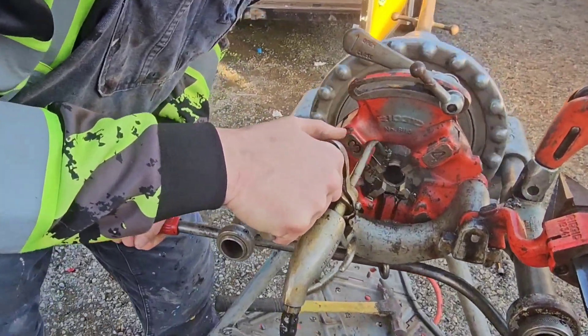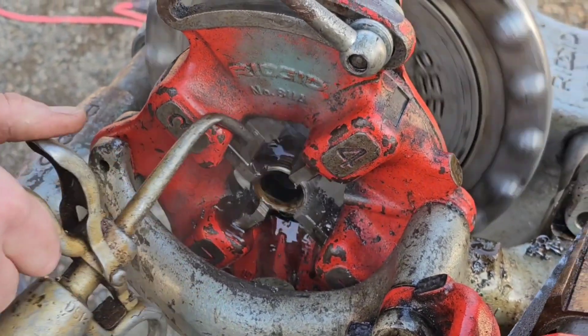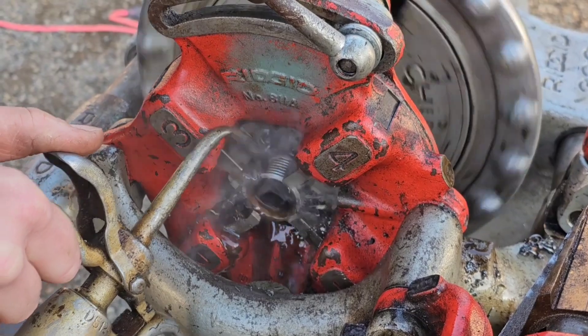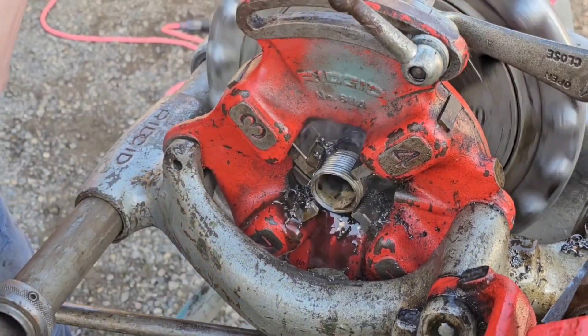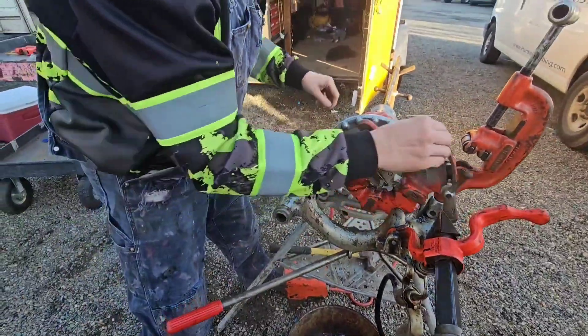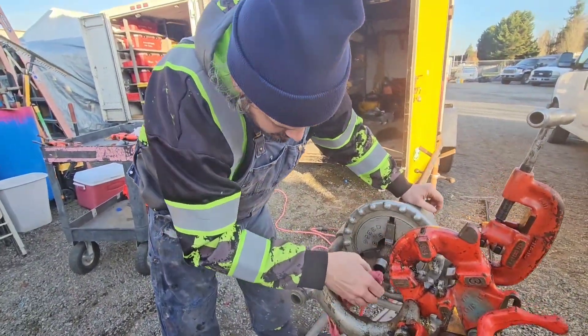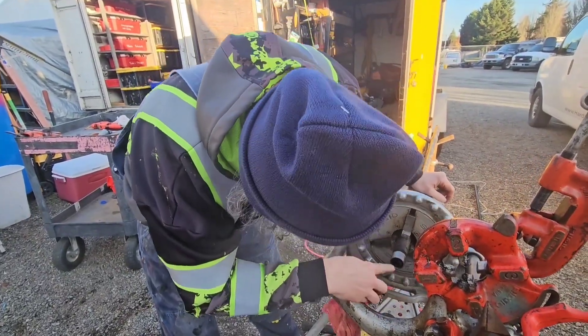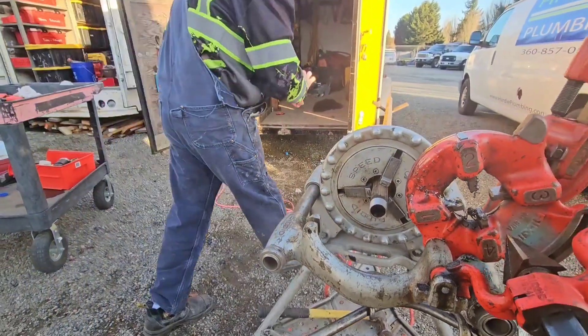That's how I'm oiling it - I oil it until I've passed the two threads. I probably could have put a little bit more oil on that one. I want this excess oil right here coming out. I'm going to go ahead and raise this in there.